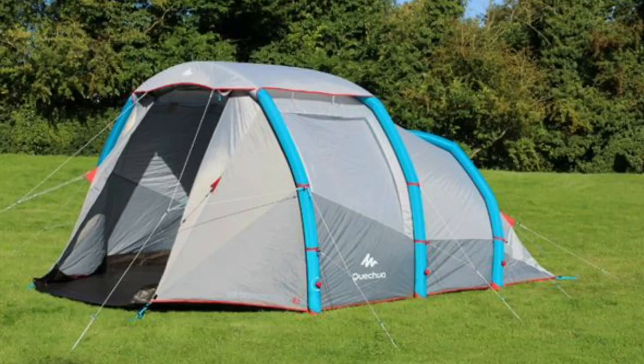I wanted to show you my tent because I often get asked what tent do I use when I go camping. I don't always use the Airbeam tent — the Decapon 4.1 XL Airbeam tent — because it's quite big and quite heavy when I'm going camping on my own.